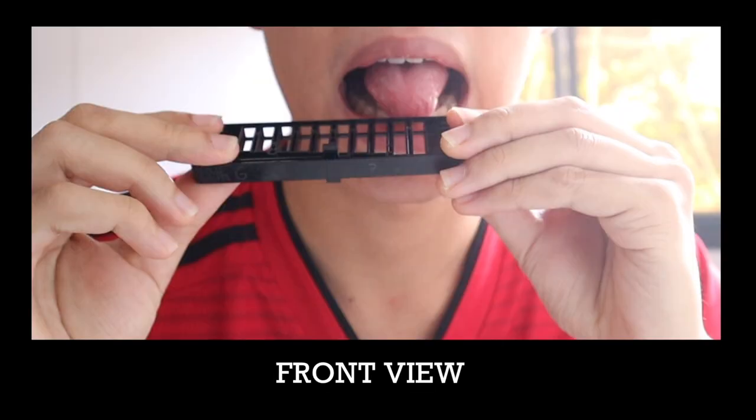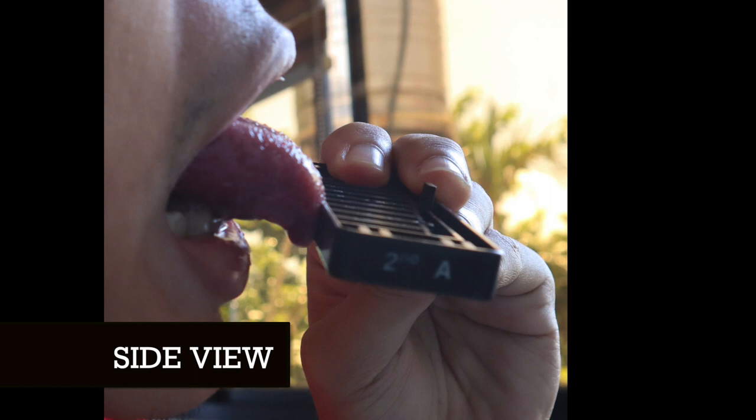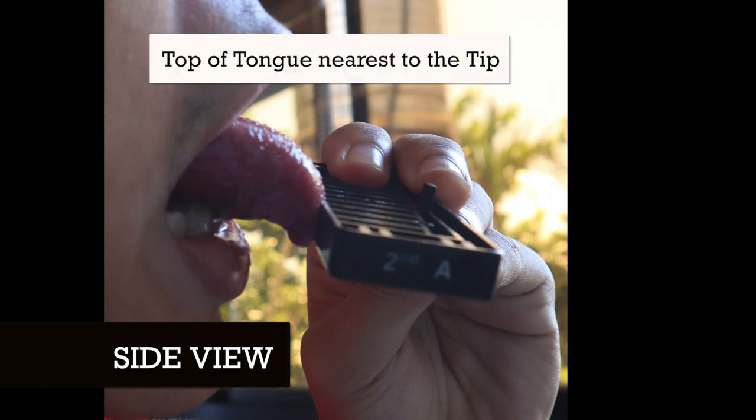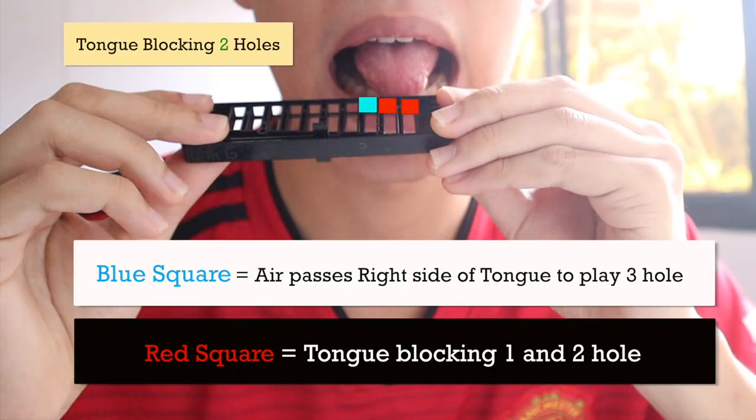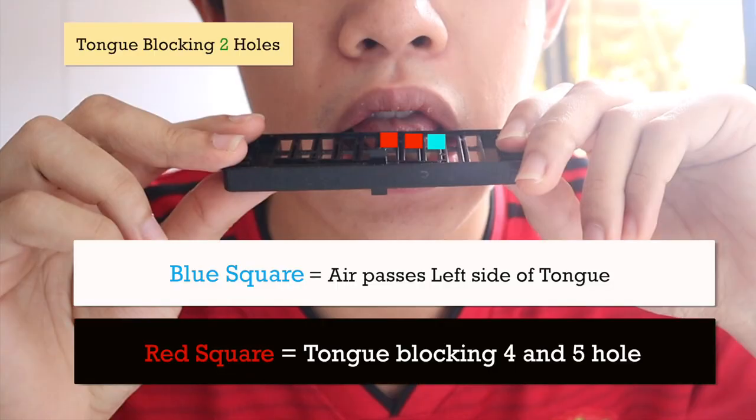Using the tongue block, you place the top of your tongue near the tip — you don't use the very tip of your tongue, you use the top of your tongue nearest the tip. As you can see in this demonstration, my tongue rests on the two holes I want to block. The blue hole is where the air goes when I want to play. The two red dots on screen show the position where the tongue is blocking the holes. You can also do it on the left side — the blue dot on the left is where the air passes through, while the two red dots are your tongue blocking the holes.